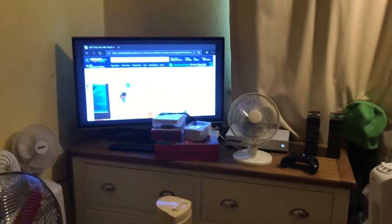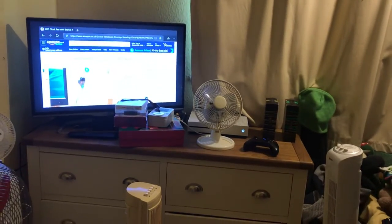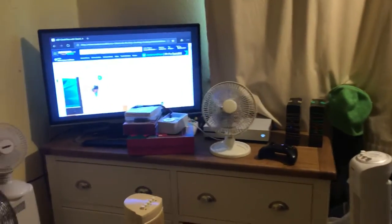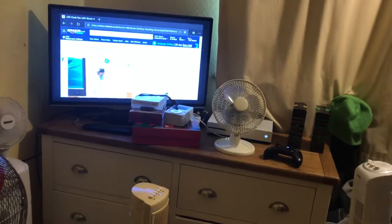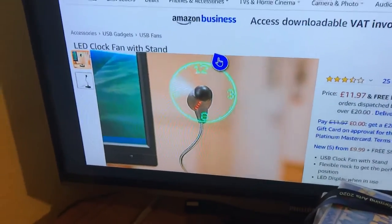Alright guys, in this video I'm going to be showing you a new fan that I might possibly be getting this Tuesday. It's on Amazon Prime, as you can see on Amazon here, and it is another LED clock fan.